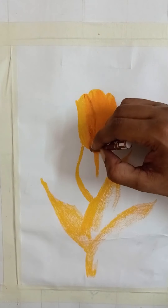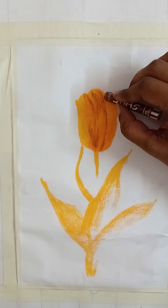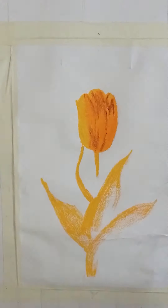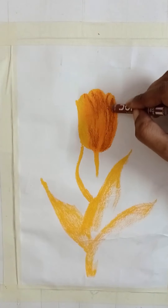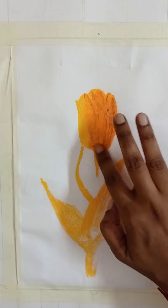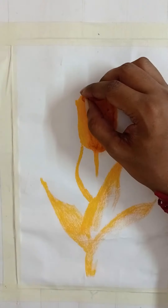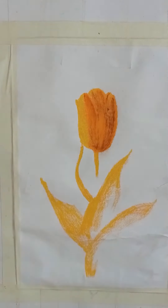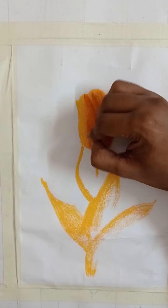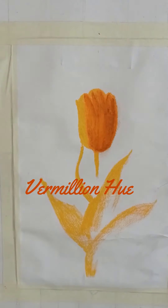Now some brown, just to make the basic shape pop a little. These shadings will act as the dark portions. Remember, you have to keep the left side as the lighter version. Now I'm using dark brown.